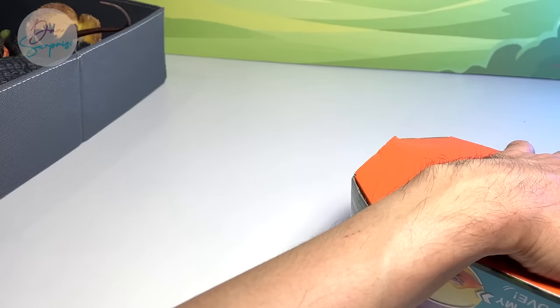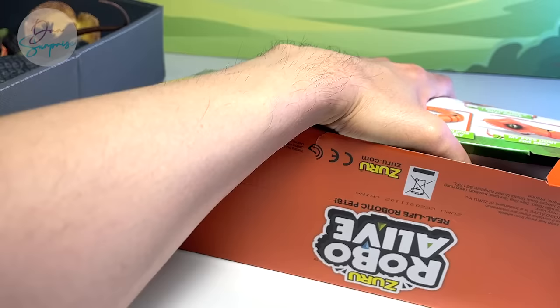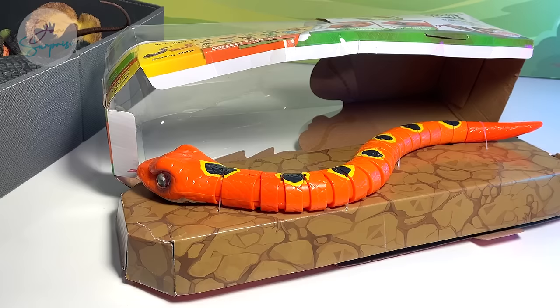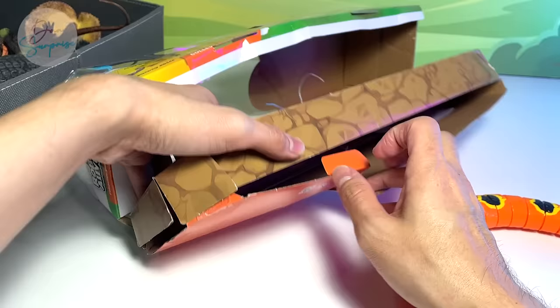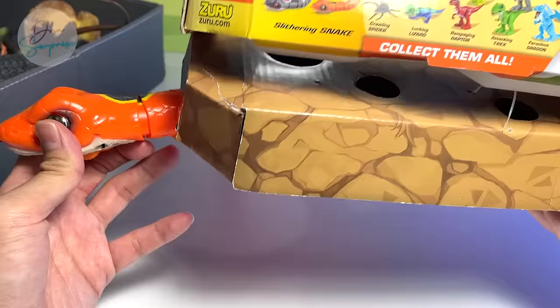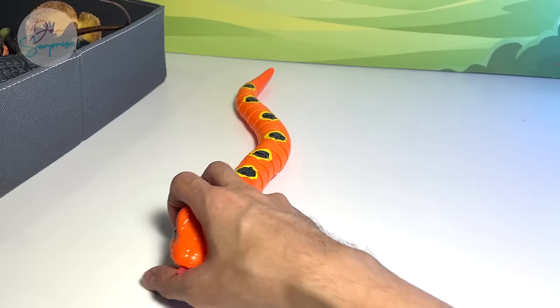I'm gonna cut this open. Seems like we can easily remove this snake just by cutting the strings loose, so it's going to be quite simple. Thank God, because some of the figurines that you get from boxes, you have to unscrew the bottom of the box, which is kind of tedious. Wow, you can actually see the entire set — there's like two different types of snakes. I actually got the black one I think, but it sent me an orange one. That's fine. I think we've got a T-Rex as well.